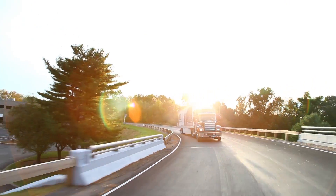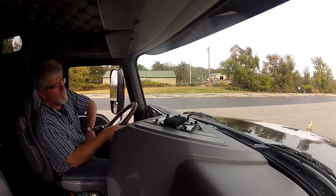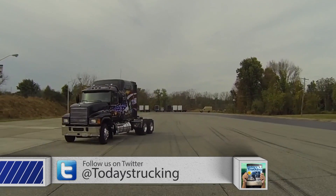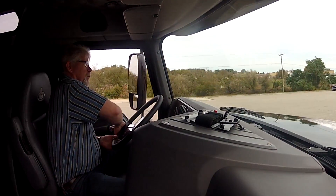Mack says the two Y-blades reduce torque-induced suspension wind-up under acceleration and braking, while providing a great deal more lateral stability. That keeps the axles properly aligned with the center line of the truck, even in cornering maneuvers. And that, Mack says, can reduce tire scrubbing and irregular wear by as much as 25%. That sounds great on paper, but how does it perform?